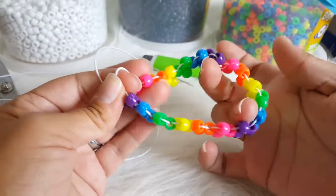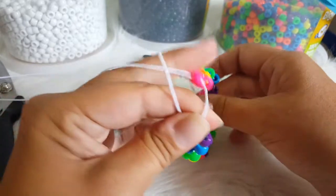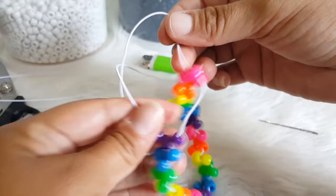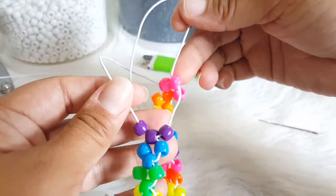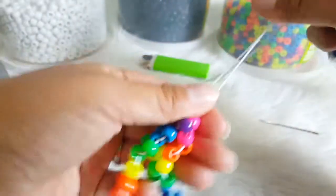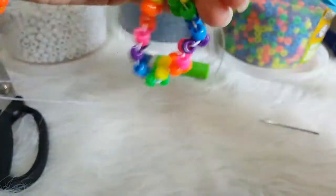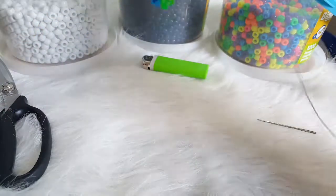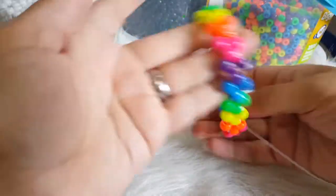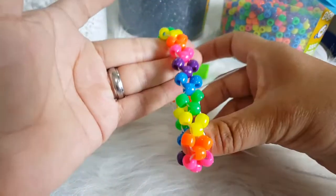Okay, I went ahead and finished and added that last rainbow. So I took one of my strings and pulled it through the other end of the pink here, the one that is in the middle. And we are going to pull this and tie it off. So that is what it should look like.